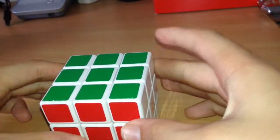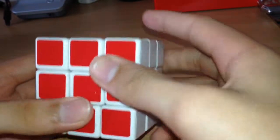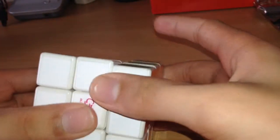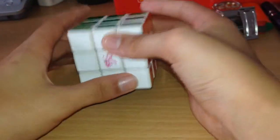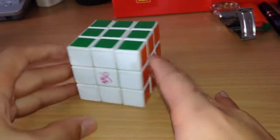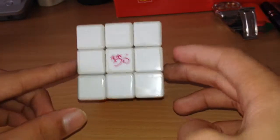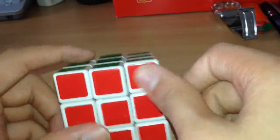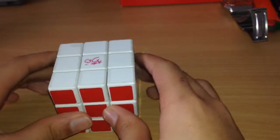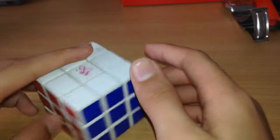Today's video is on the Rubik's cube. First you need to know the basics. The main side I'll be using is the white side, which is the most common. You can use green, yellow, blue, orange, or red — it does not matter. But just for the sake of the video, if you guys are following through, which I hope you are, please use the white side.